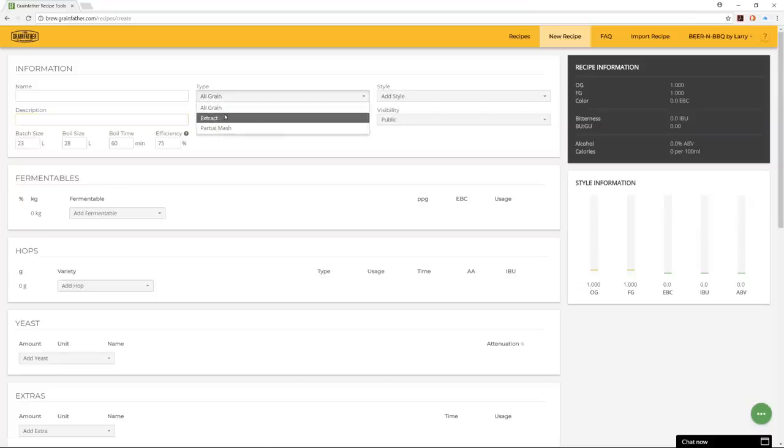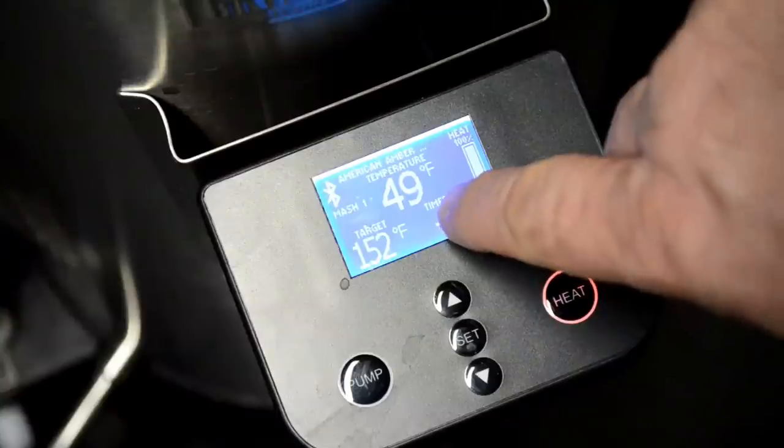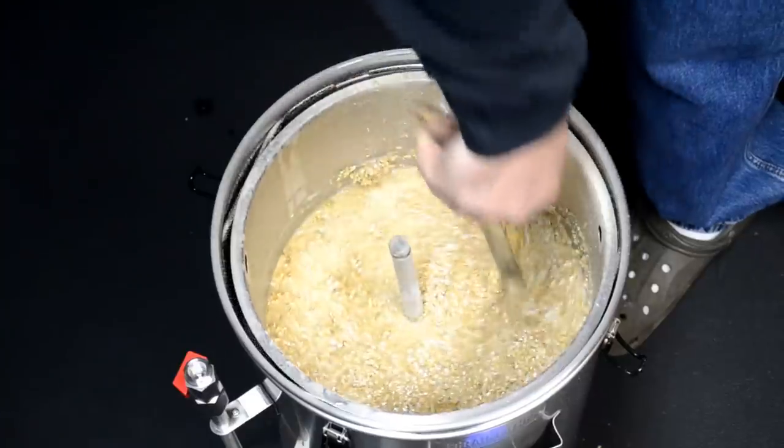I put it through its paces all the way from recipe design and input to setting up my mobile app, going through the mash process, boil, and a full brew day. I even go through the cleanup process in this video. It's a pretty long video, so my recommendation is to pour a beer, kick back and relax, and let's get going.